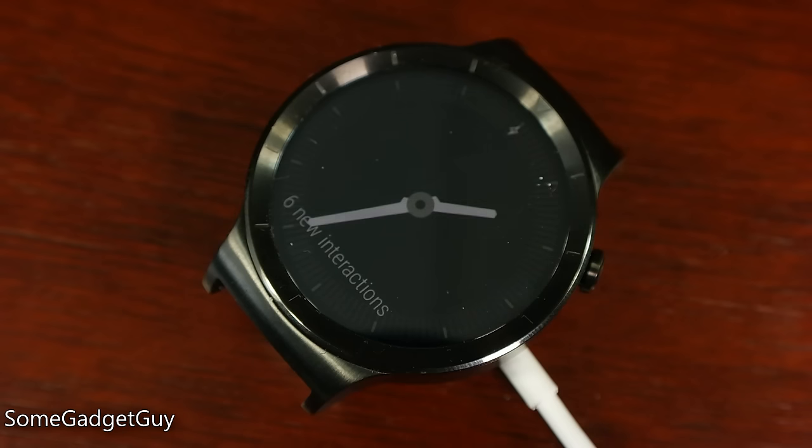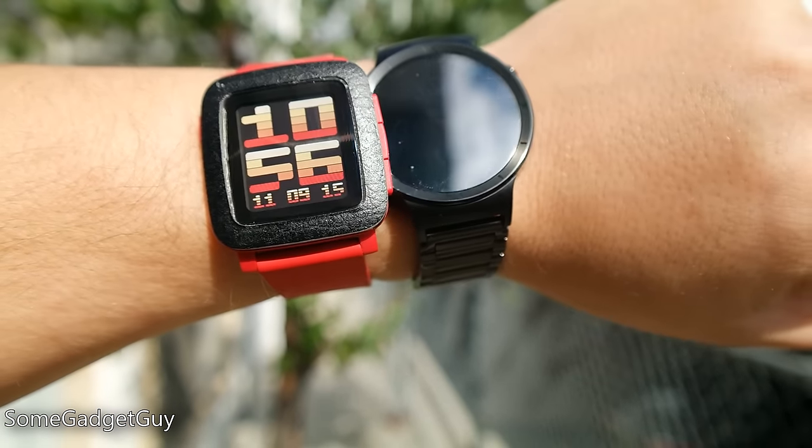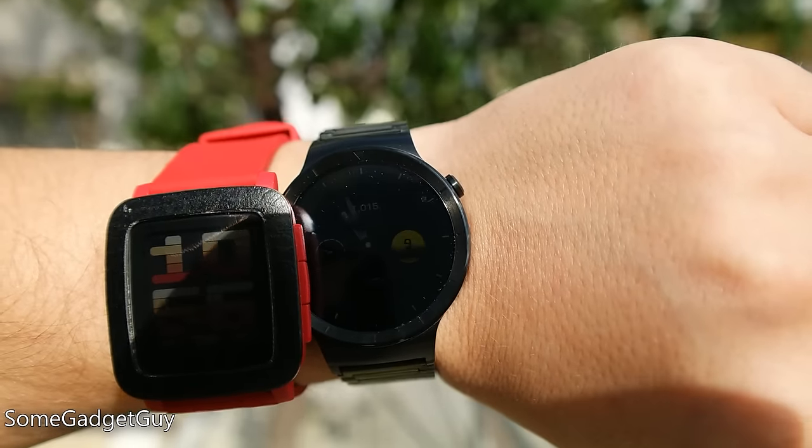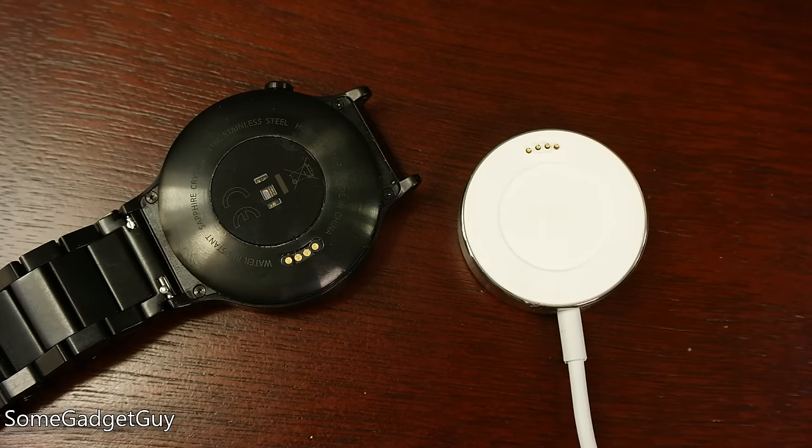Very impressive performance for its standard 300mAh battery. This is very good runtime for Android Wear, and compares well against Apple Watch and Samsung's Gear, but it's still utterly beat by watches like the Pebble Time, which use far more power-efficient screens. We'll talk about displays more in just a bit.